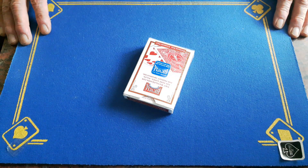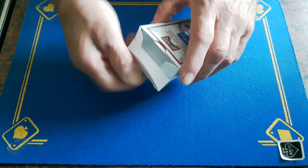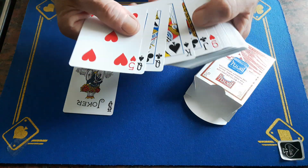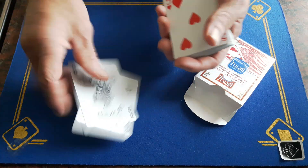Gaffed is back with another incredible card trick — stick around to the end, I've got something to tell you. We're going to start out by removing the two jokers, we don't want them, so we'll get rid of those and place these two jokers inside the box for now.